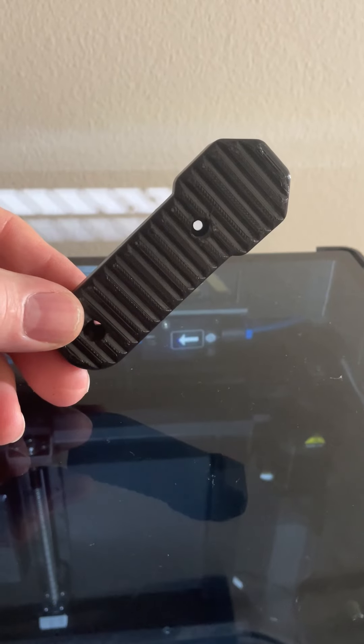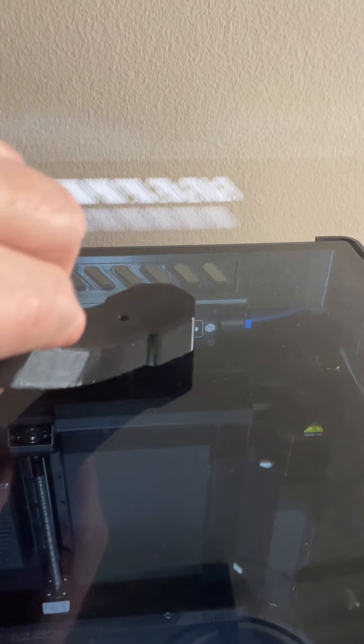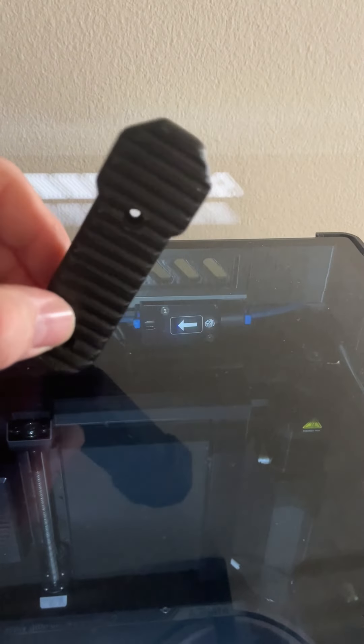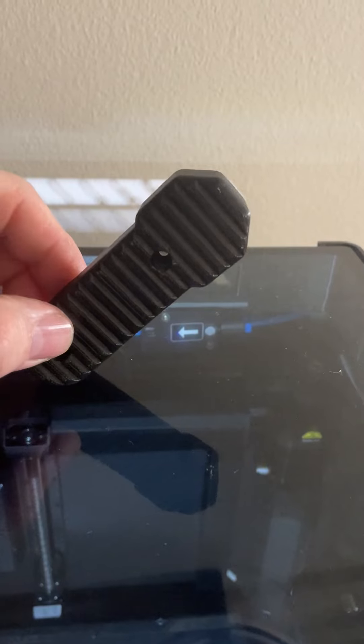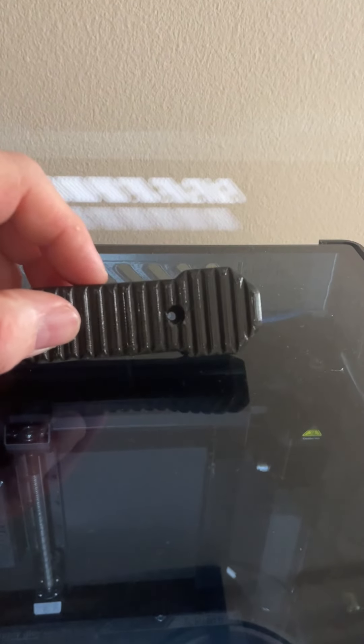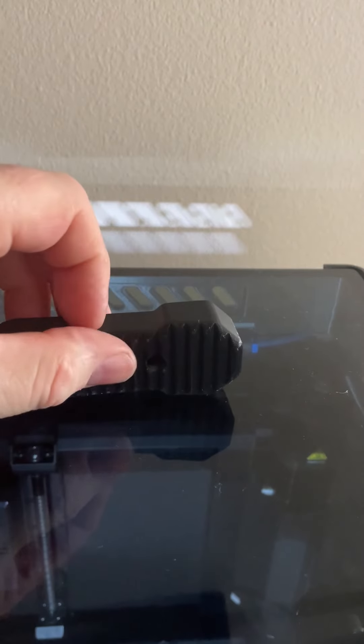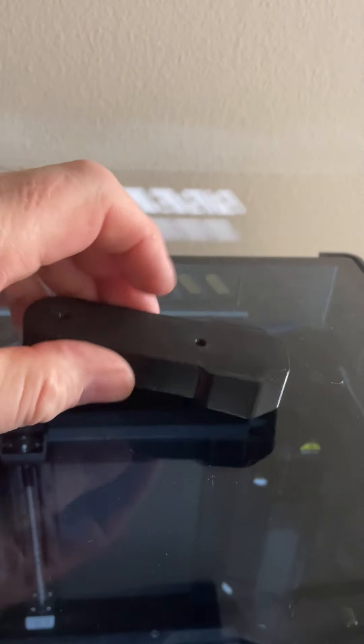It leaves no marks on the bed plate — isn't that amazing? Here is our finished part printed in TPU. I did print it with 15% infill and two walls. If you want a softer part, I found that with just one wall and about 10% infill they're actually a lot squishier. This is still pretty firm but it is quite flexible. It really depends on your usage.